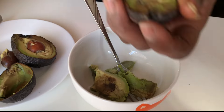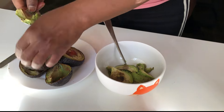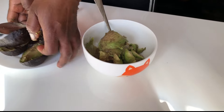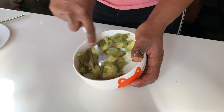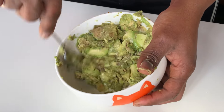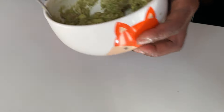I scoop everything out into my bowl. I took out the best part because I kept this avocado for so long. After I scoop everything out into my bowl, I went ahead to smash the avocado with my fork, but you can equally blend it if you have a blender at home.